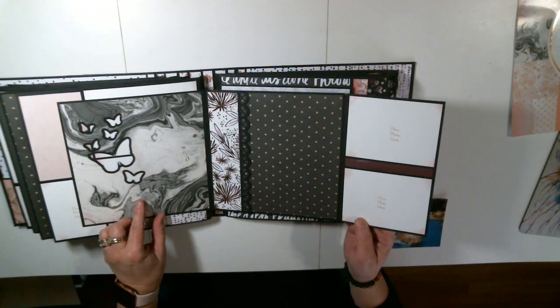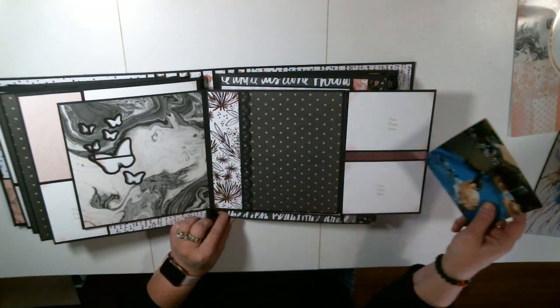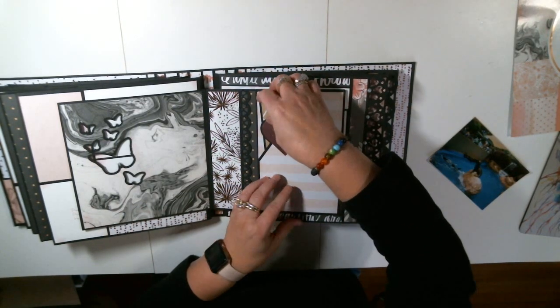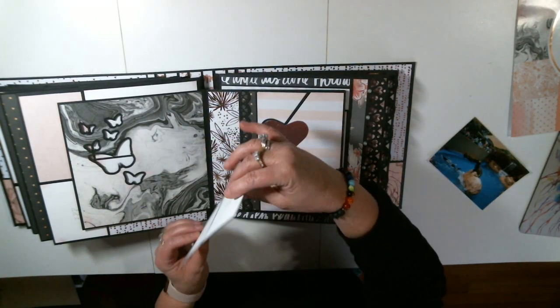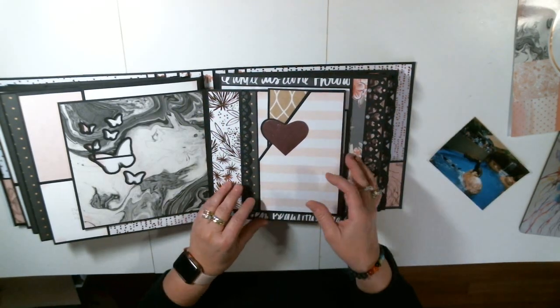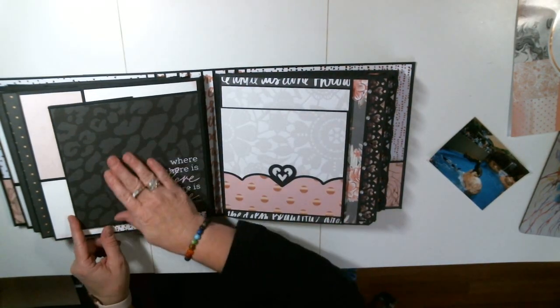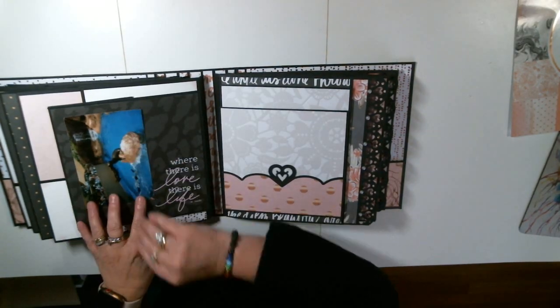Isn't that incredible? Again, this is a pocket. This is a pocket right here, and I just made a bigger photo mat so they know it was a pocket in there. And this is the back of that — they can still put a photo right there.